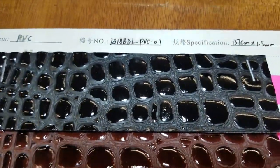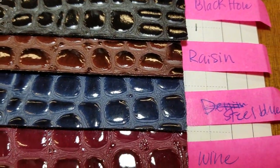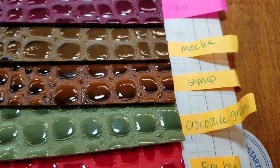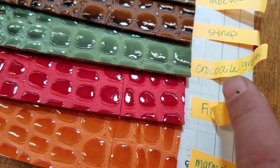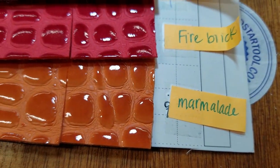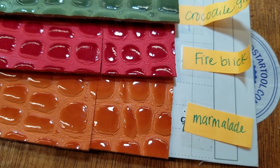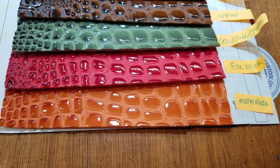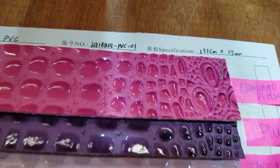Here we go with the colors: black hole, raisin, steel blue, wine, mocha, syrup, crocodile green — which we already had in stock — fire brick. Then there's marmalade, and I had no idea what this was — they told me it's a syrup-type thing. It's not quite orange but it's like a tasty color — I love it. And flamingo pink.